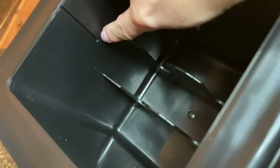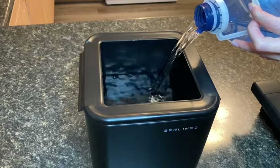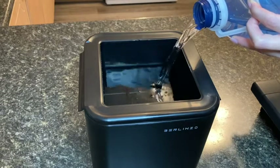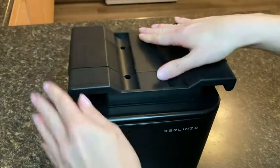There's an indicator line inside the reservoir that shows me how much water to put in, and then I simply take the mold pieces, which hold together really well, and it fits down inside the water container.